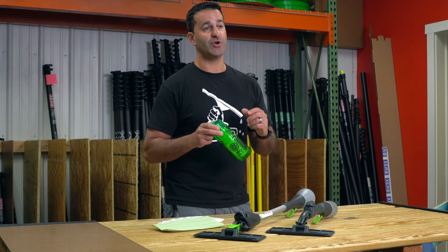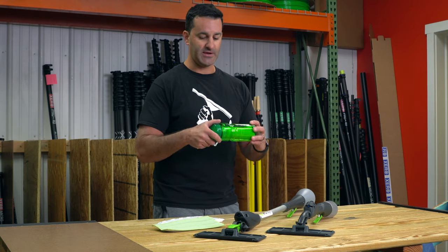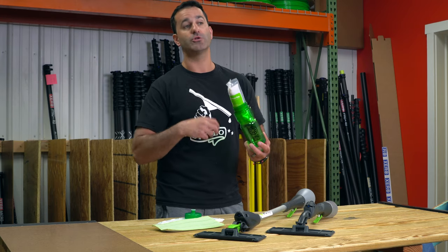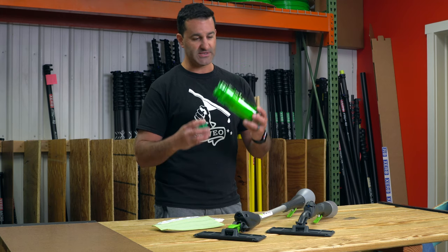If you don't have a filtration system, you can get this little IPC Eagle hydro bottle kit. It's a squeeze bottle, but inside here is a little pack of DI resin in this bag. Put water in there, shake it up, and you're going to be able to make several gallons of purified water using this.